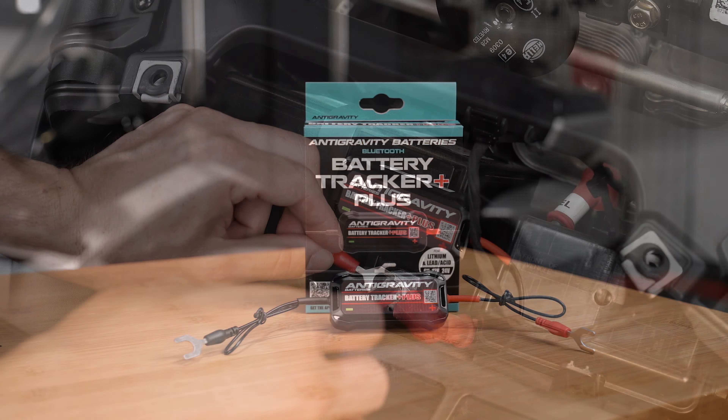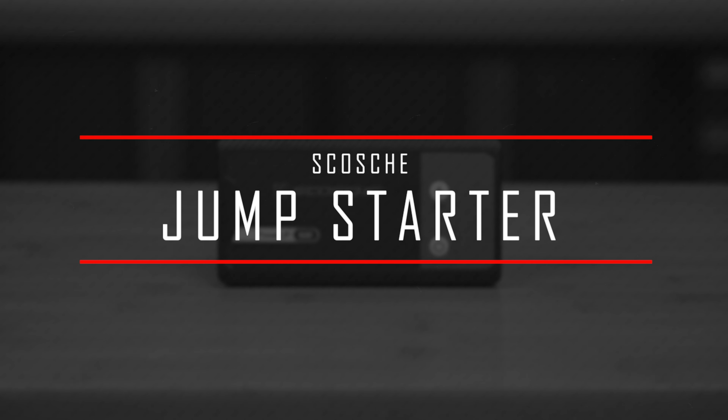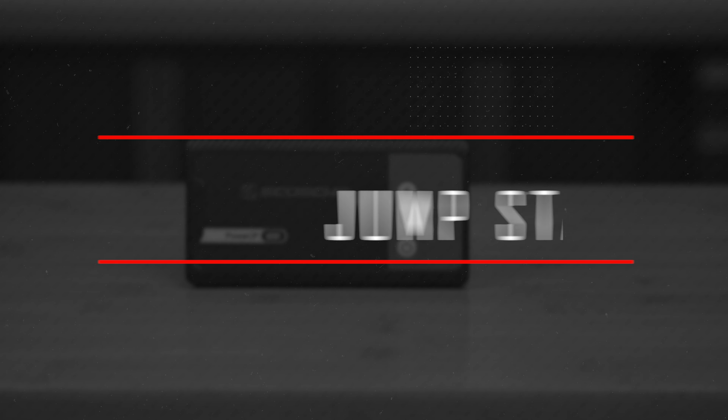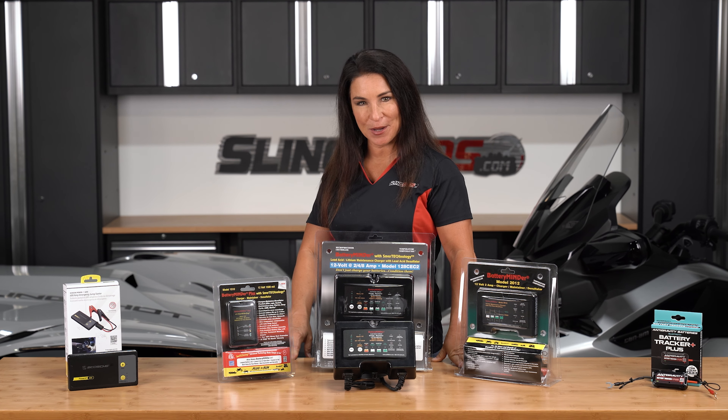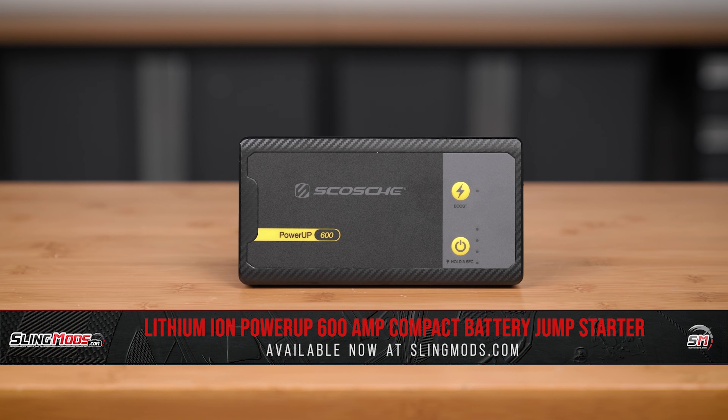We've all been there, but I'm pretty sure we can help prevent that. So let's go over three ways to make sure that your battery health is in tip-top condition for that next drive, and how to make it home if you are caught with a dead battery while out on the road.